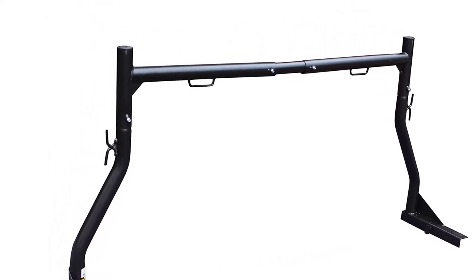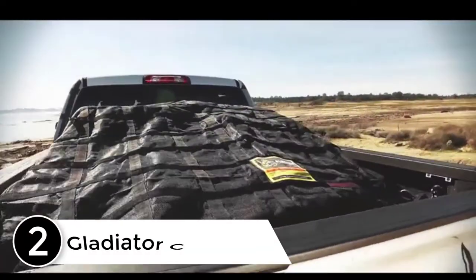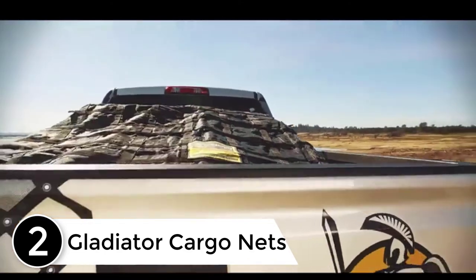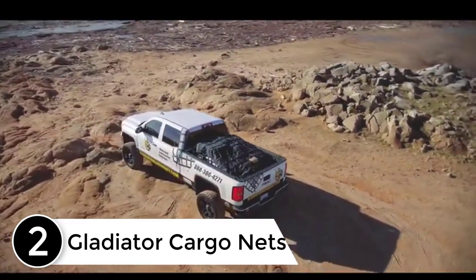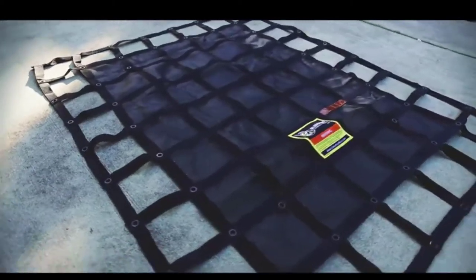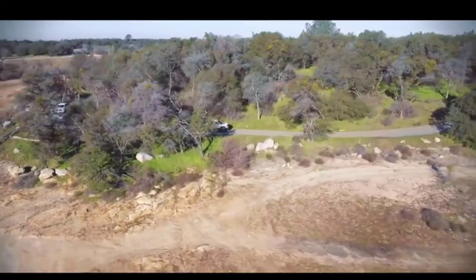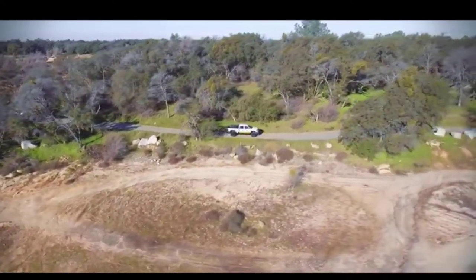At number two: Gladiator cargo nets. The idea was to find a way to haul firewood on camping trips without eating up bed space, while also being able to access gear in the bed without having to move wood out of the way. This fit the bill and performed flawlessly — used it to hold what had to be at least 200 pounds of small to medium logs suspended from a roof rack under a tent.